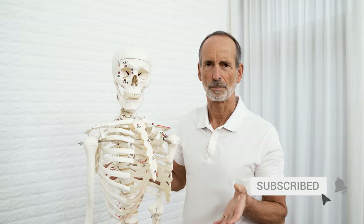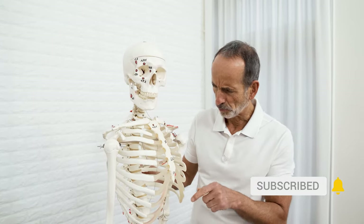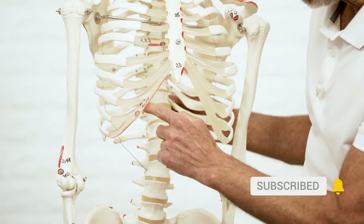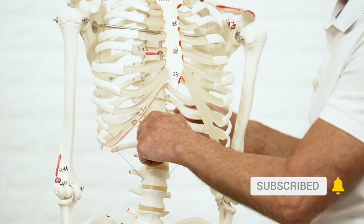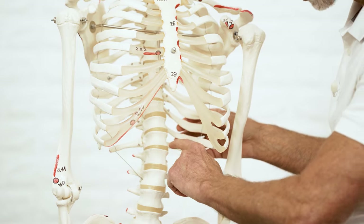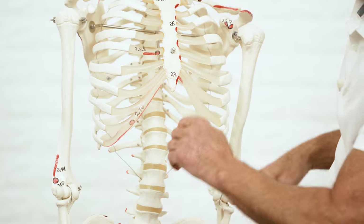First, so you have a good idea about the situation, I'm going to explain where you can find it in the body. Try to imagine: it reaches here along these edges of the costal arch to the lumbar spine, goes up again, and comes around to this point.